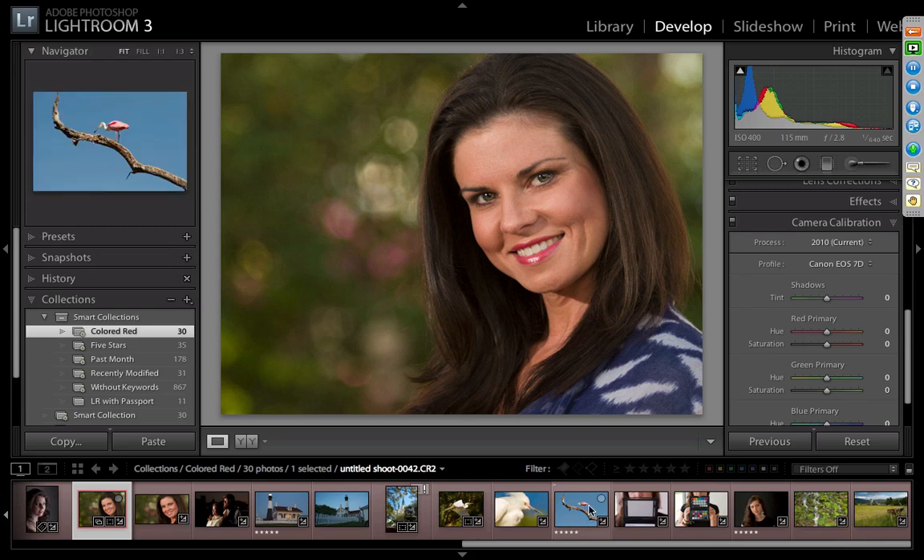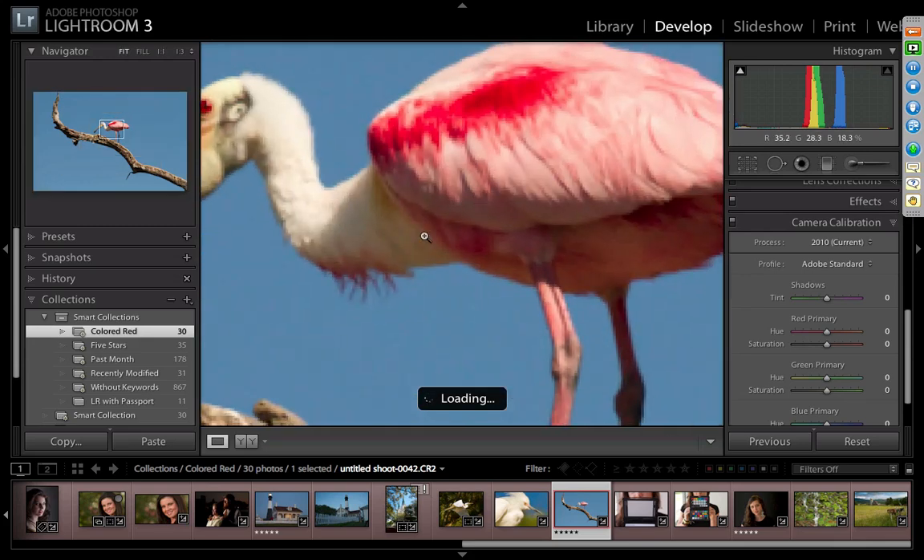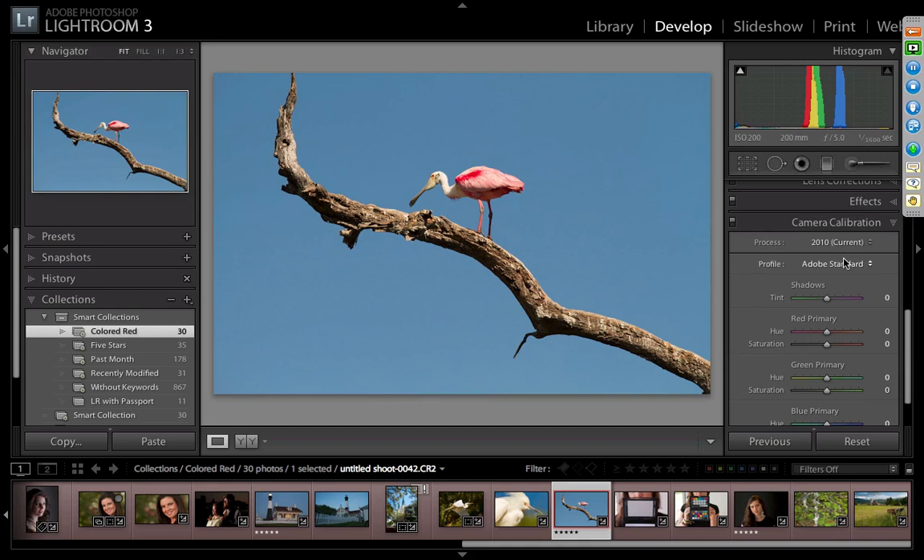Sometimes the effect is subtle; sometimes it's extremely dramatic, depending on the subject matter. Here's a spoonbill on a dead tree. Watch what happens to the sky when I apply the profile — look at how much of that blue I got back. That's what was really there. That's why a custom profile is so important.